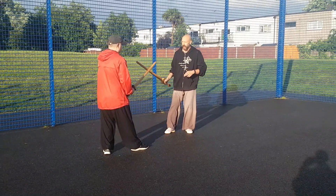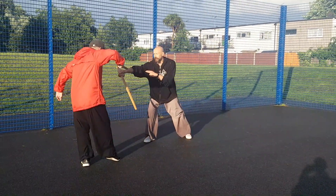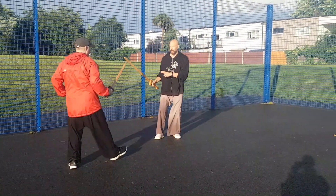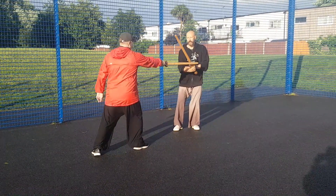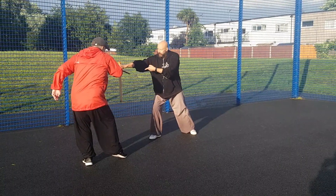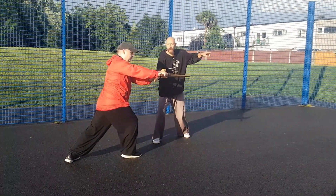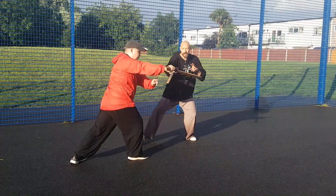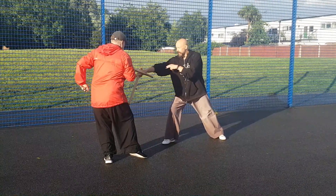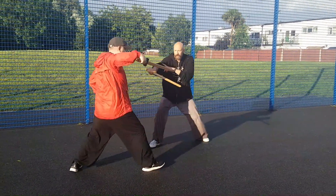Tony's gonna defend that — stabs, I step in more, Tony comes back and attacks the wrist. Tony steps in for more, I get my body out the way and attack the wrist. Then I step in for more, Tony gets out the way, attacks the wrist, steps in for more, I get out the way, attack the wrist, step in.